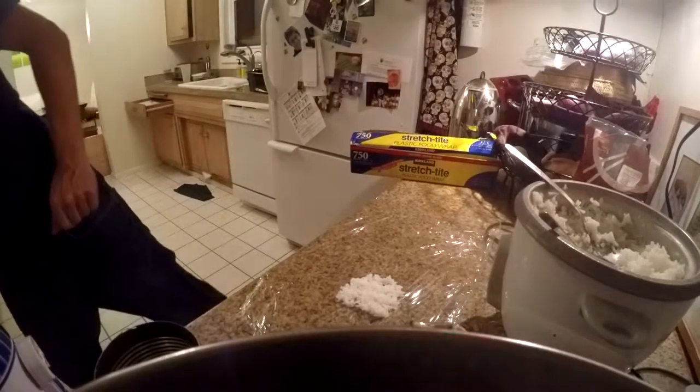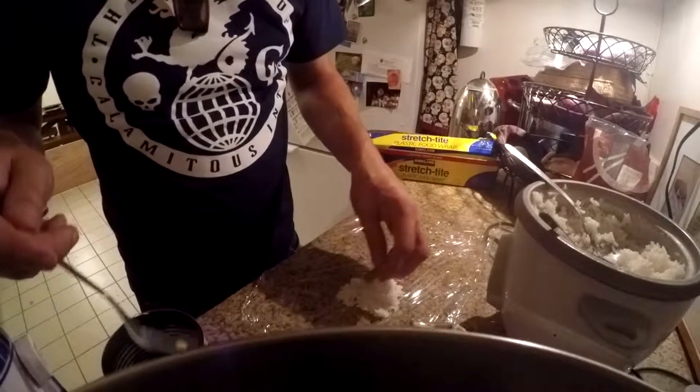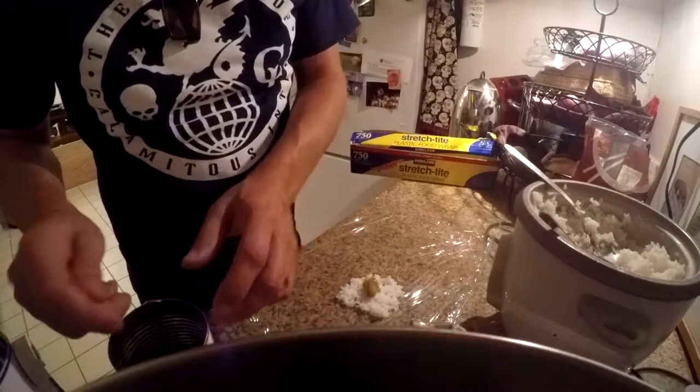Then I'm going to get out a couple pieces of green bean, break them up, put them in the middle. You can use any filling you want — it's the same process.